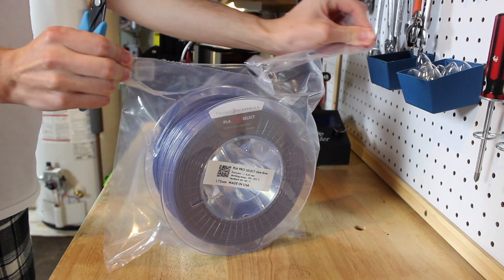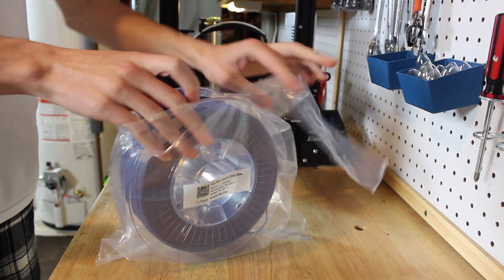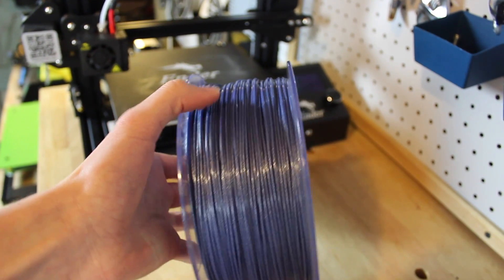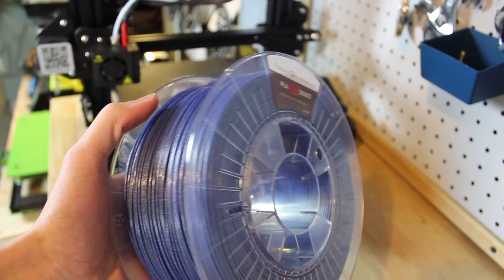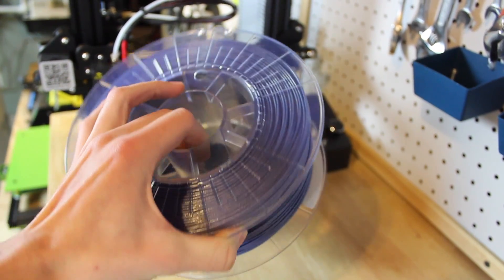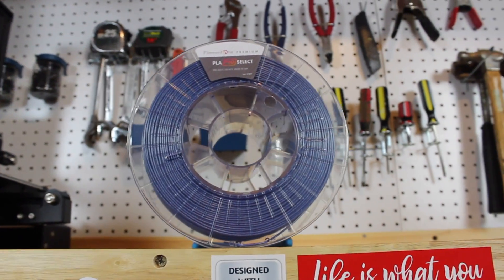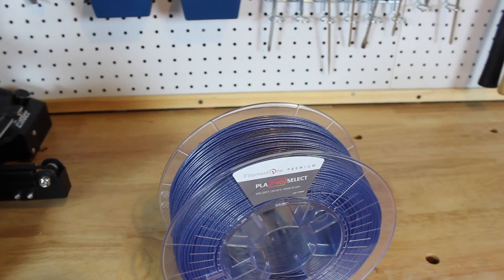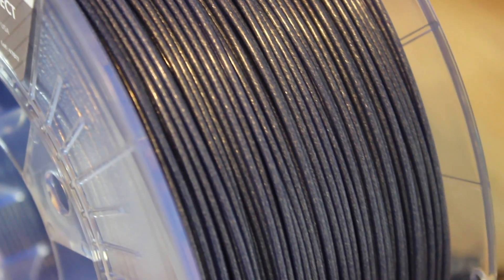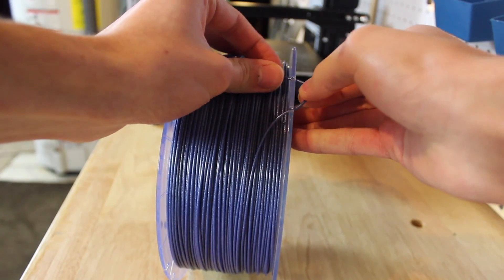This filament has a ton of sparkles in it, but it's different from any other sparkle filament because the sparkle particles are really tiny. This also makes it easier to print with because there's less chance of the particles getting stuck in the nozzle. The spool is 1.75 millimeters — they only have black and white in three millimeters, but most printers are 1.75. The spool is clear, making it easy to see how much filament you have left and to appreciate the cool glint color.